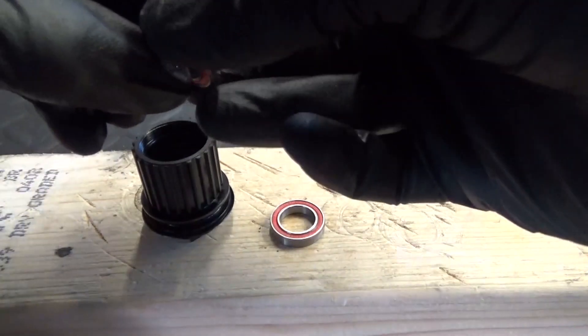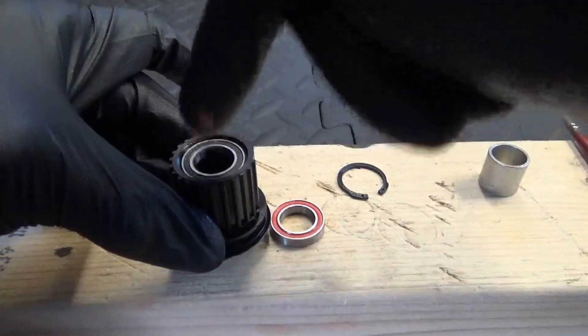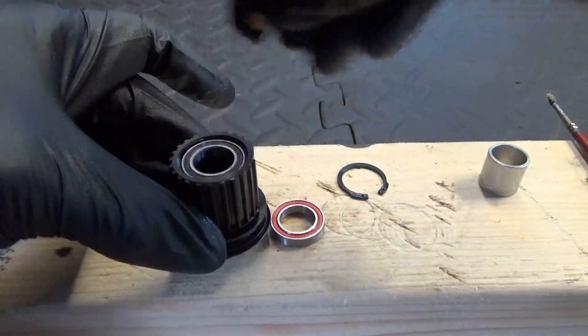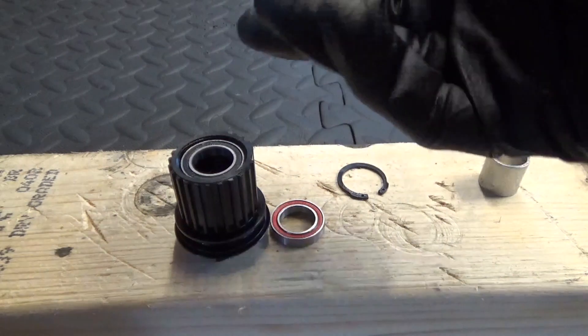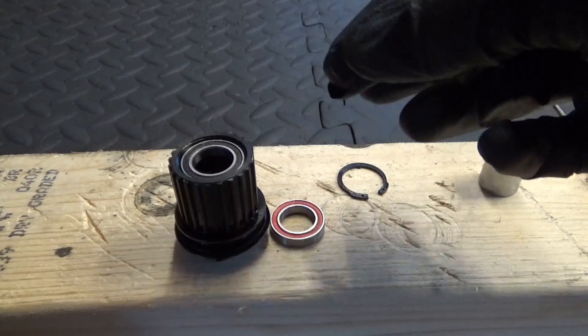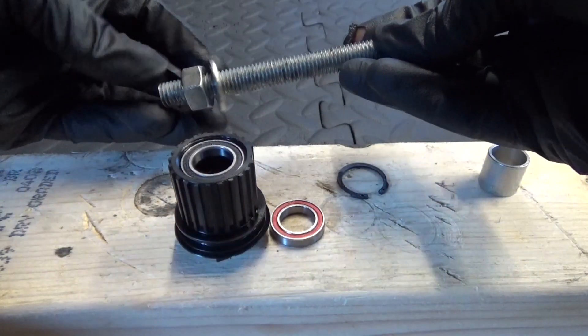This bearing won't just drop in because it's got to go past the first bearing seat at the top. If you've got a press you can use one — they're easy enough to make yourself. All you need is a piece of threaded bar, a nut, and a washer.